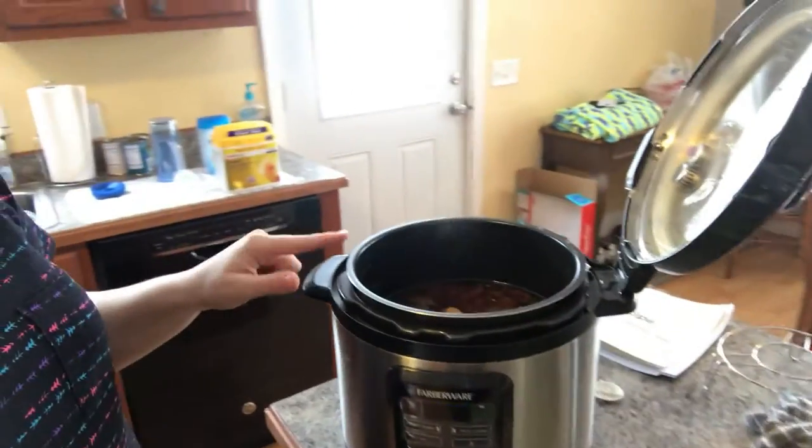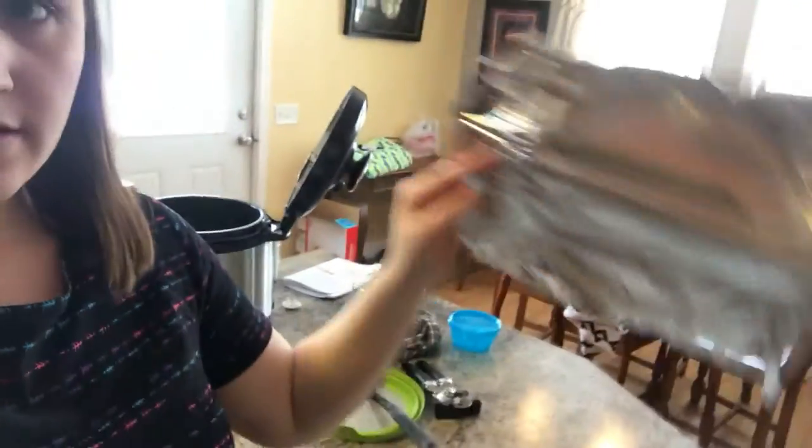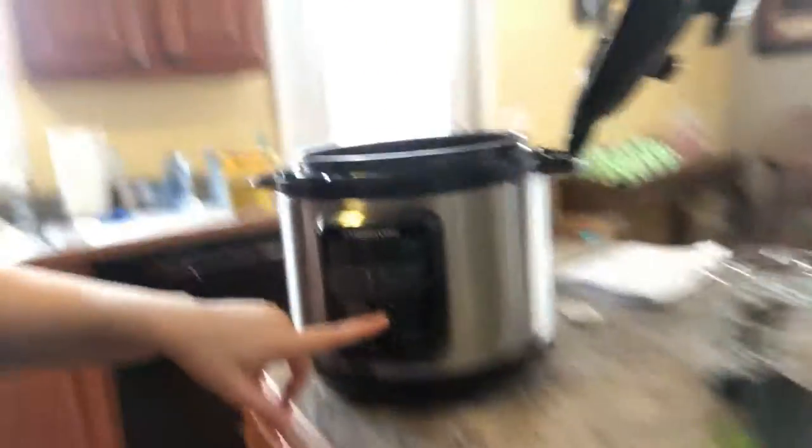Hey guys, so it's actually the next day. We didn't have stew last night because we got invited to go out to eat with my husband's grandparents — and you never say no to dinner with grandparents! So I put the stew insert in the fridge covered with foil, and then this morning I put it back in the pressure cooker on the keep warm setting.